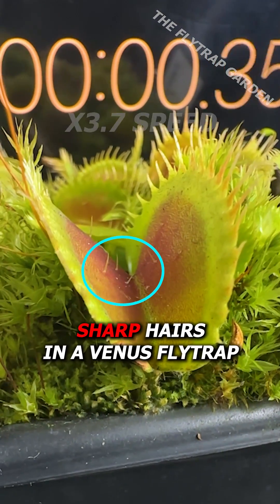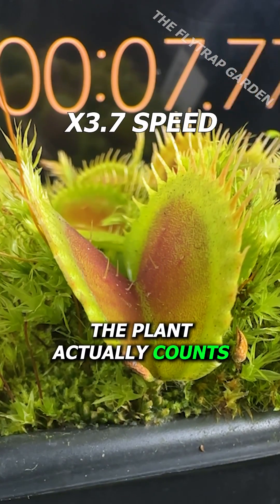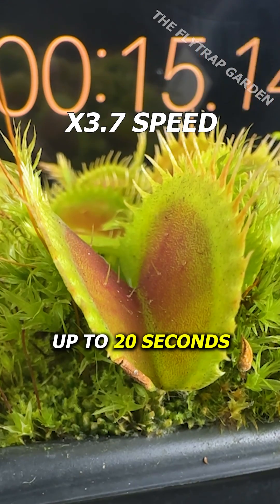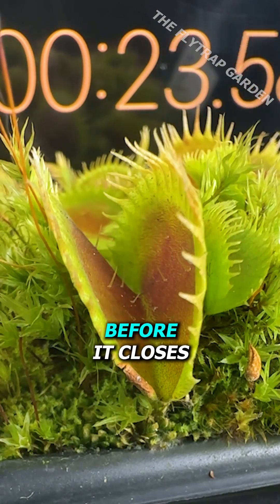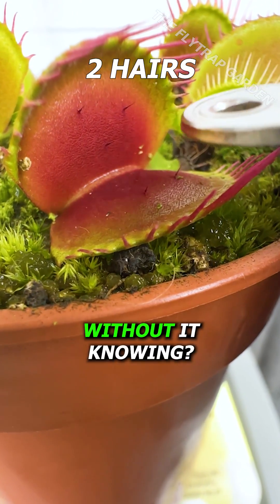If you touch these sharp hairs in a Venus flytrap, the plant actually counts up to 20 seconds waiting for another one to be touched before it closes. But how many can you touch at once without it knowing?